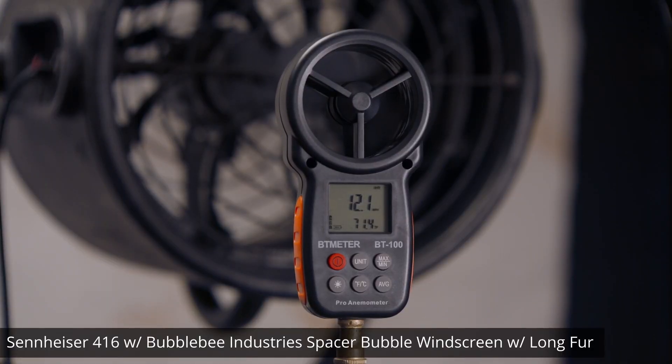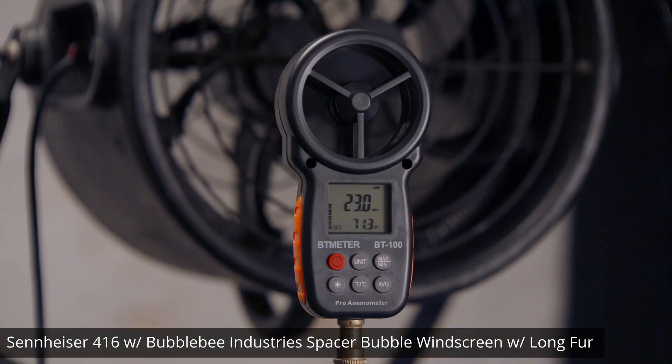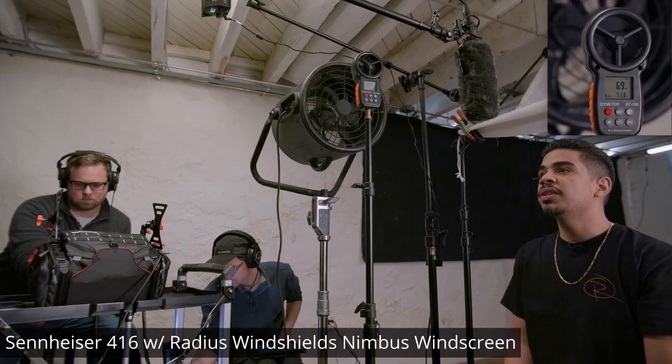This is a wind test with the Bubble Bee Spacer with the long fur.